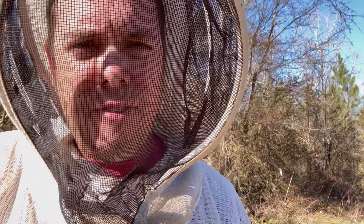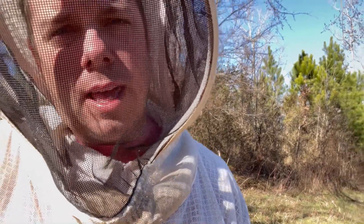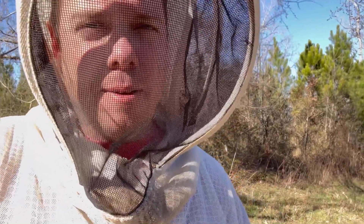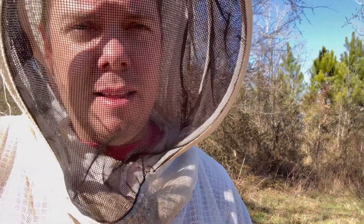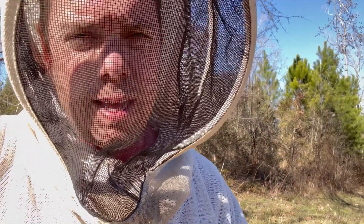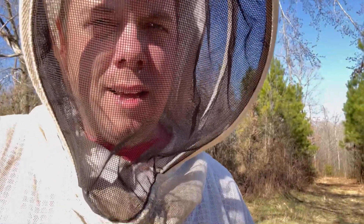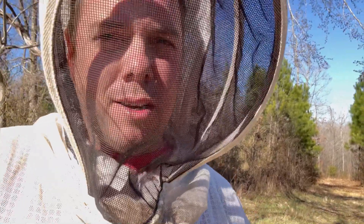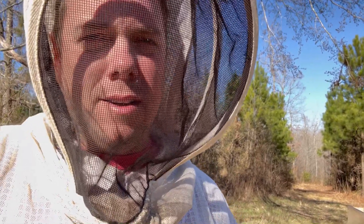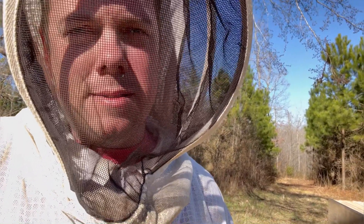I'm finding five and six frames of brood on every one of these colonies, so the goal right now is to keep them from swarming. For the four double deeps, we're making sure all the brood is in the bottom box. Bees want to feel like they've got room not only in the colony but room up above — that's why we add a second box. That'll buy me maybe three to four weeks until they start feeling like they need to swarm, and that time gives me the chance to get through the rest of the yards and continue building equipment. Early spring is just constantly buying myself time through management strategies.